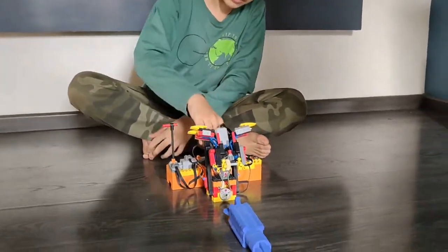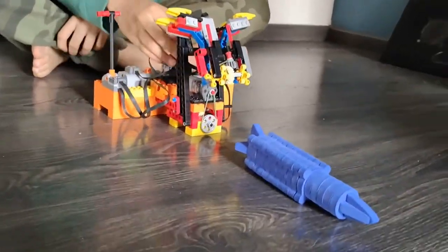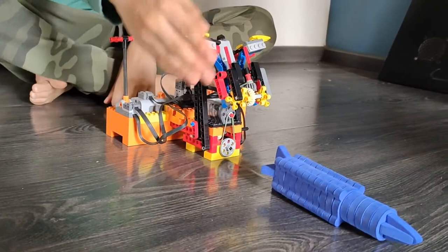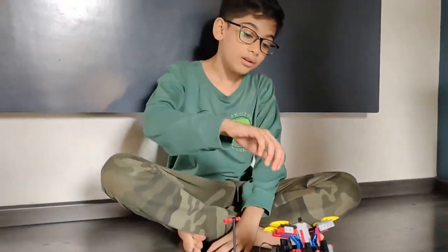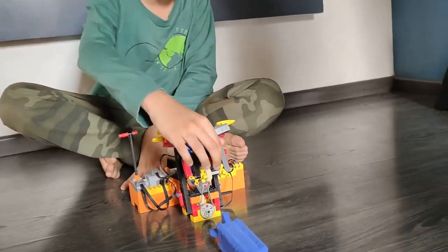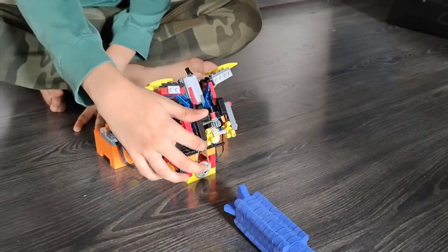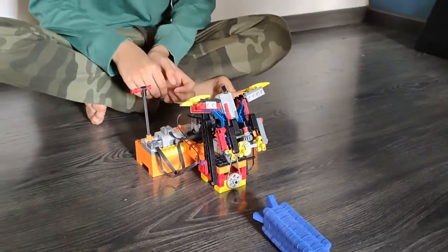In the lifting mechanism I have attached a worm gear and a gear so that it can move slowly, because the worm gear makes it slow. And here I have used a force attached with a rubber band, then with a normal mechanism attaching the gears to the holding part.